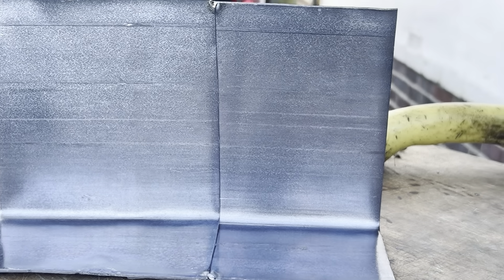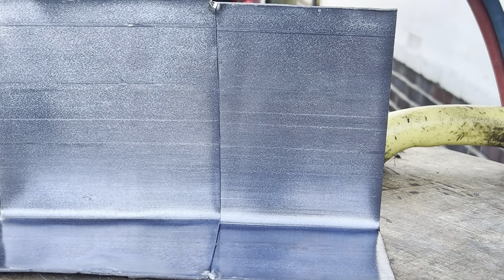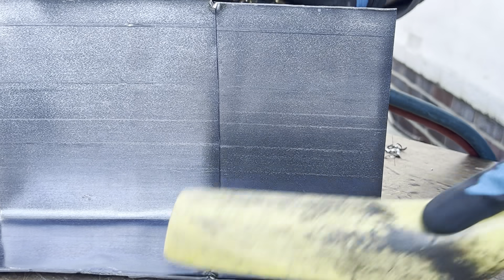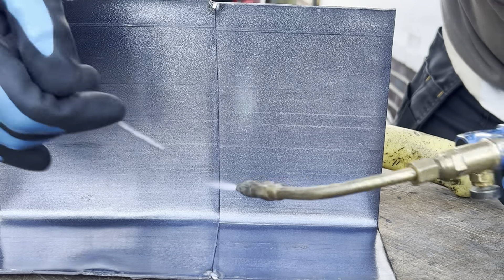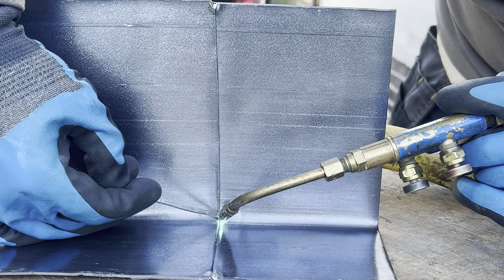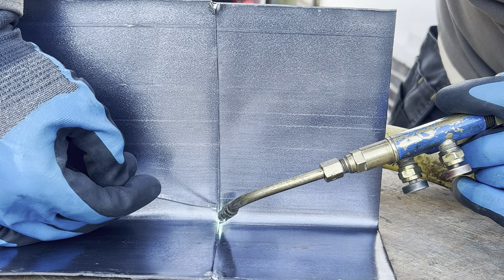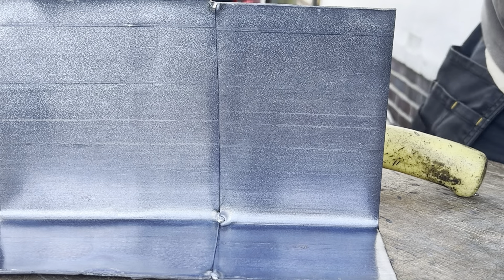The flame might be a little bit too low — let's heat it up a little bit. Going to get a little tack down in that corner as well. Okay, so that's that. Now, starting from the top, what I'm going to do is weld down.